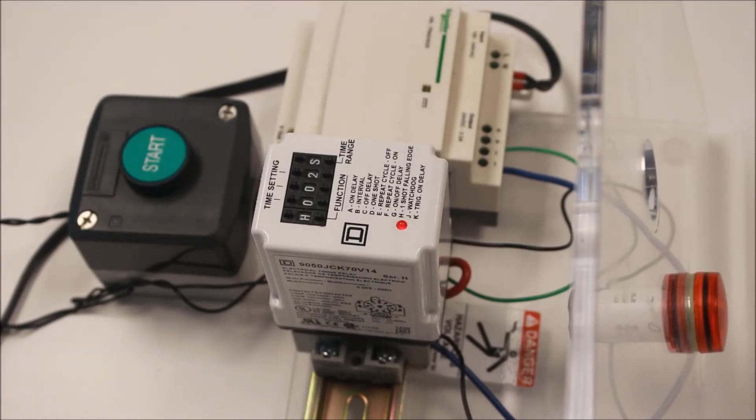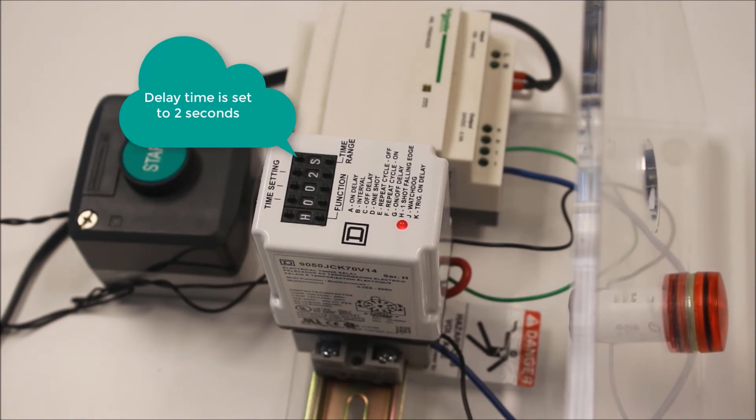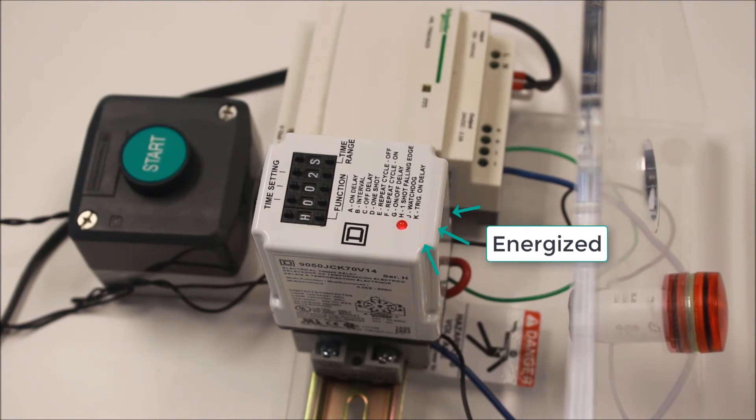Function H, one shot falling edge. For this function, the relay is continually energized. When a trigger contact is closed and then opened, the relay will change its output contact state and start counting down. At the end of its timing, it will return the contacts to their normal state.